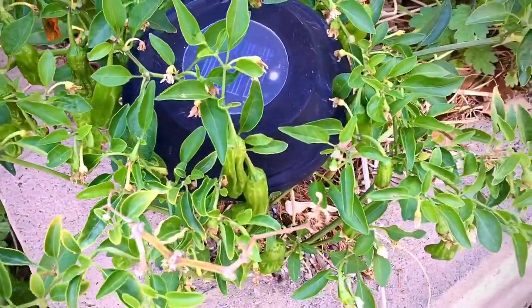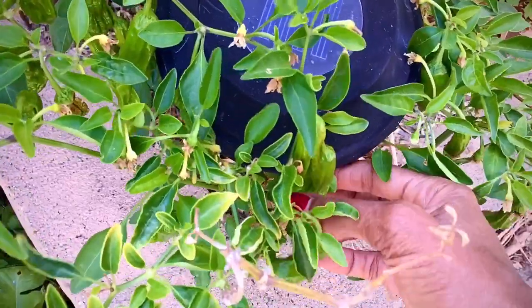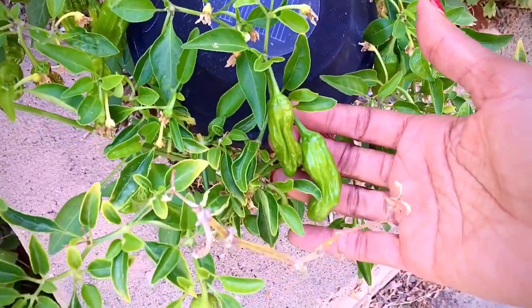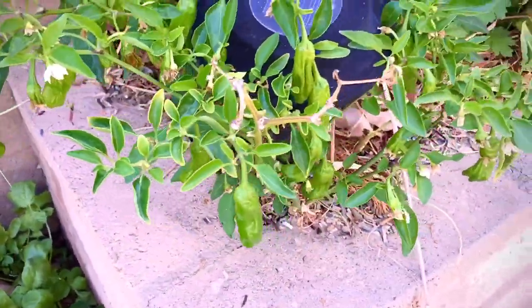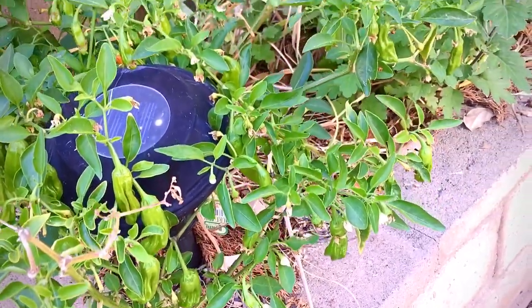You can see my shishitos better now too. This is my Japanese frying pepper. I picked it, but I picked it in the sunny part of the day because I needed to eat. That's how they look — it is dripping with pepper, and this is after I picked it.